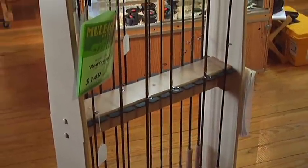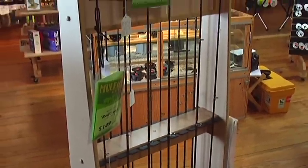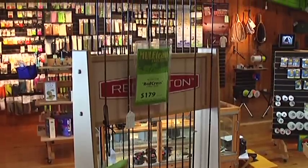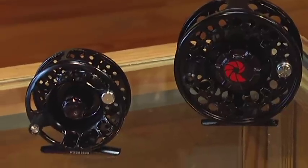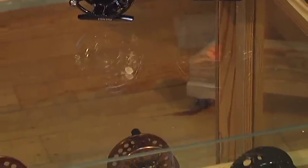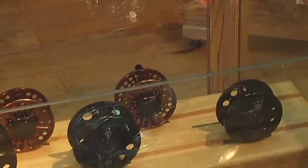For salt water, it's very important to make sure you rinse off all your equipment with fresh water every time, especially around the guides on the rod, just to prevent rust, corrosion, anything along those lines. Make sure you hit your reel too. Your cheaper reels that aren't really built to hold up in salt water, you're probably going to have to take apart and actually re-grease most of the time.